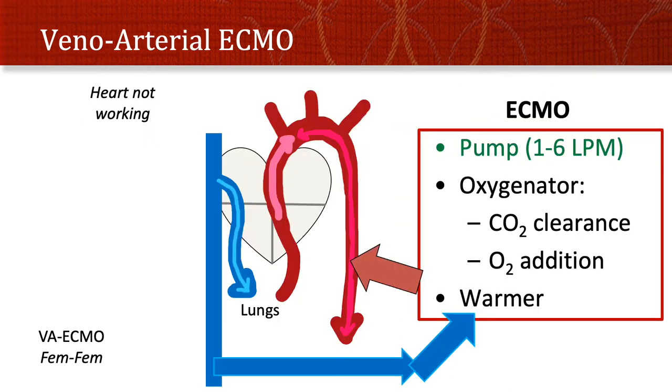Veno-arterial ECMO, on the other hand, is utilized when the heart is not working. Blood is pulled from the venous side — shown as a femoral vein — and administered into a major artery, in this case the femoral artery. The blood flow goes down the femoral artery as well as back up to the vena cava, and then to the heart and the core vessels above the cannula. In veno-arterial ECMO you're focusing on the pump part, getting one to six liters a minute, and you generally also use the oxygenator since pumping venous blood into the aorta would be suboptimal.